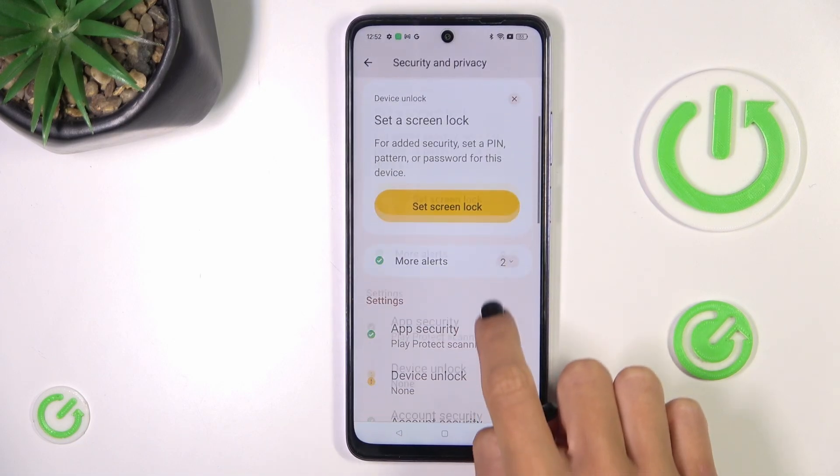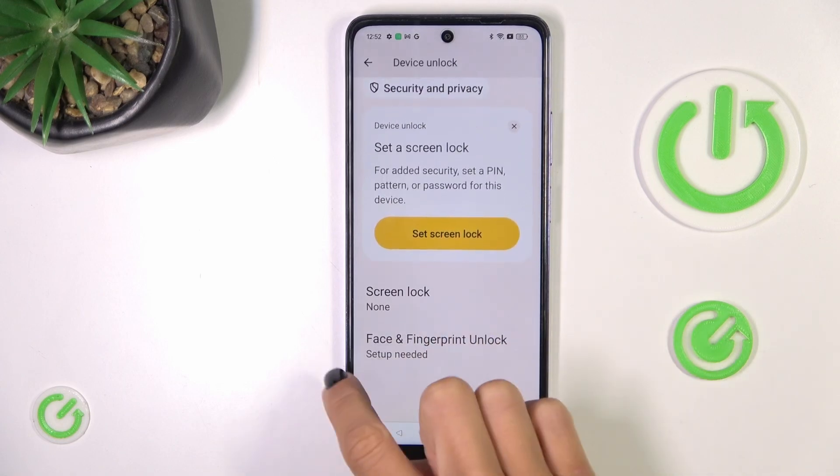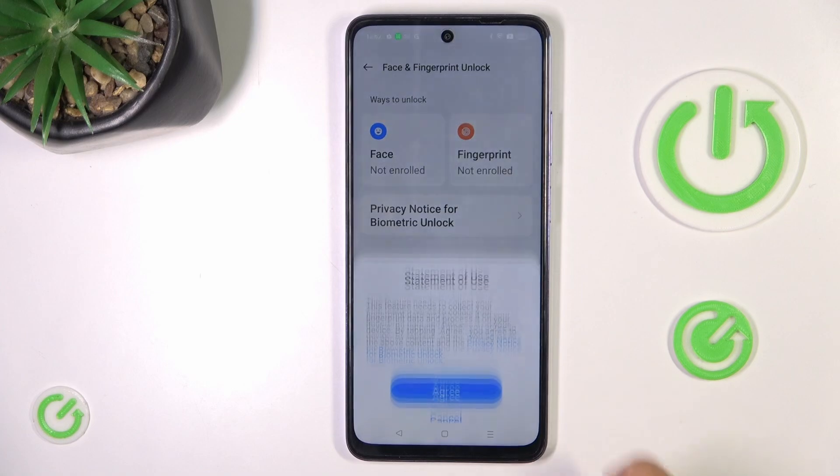Here, go a bit lower and select Device Unlock. Then select Face & Fingerprint Unlock. Choose Fingerprint and tap on Agree.